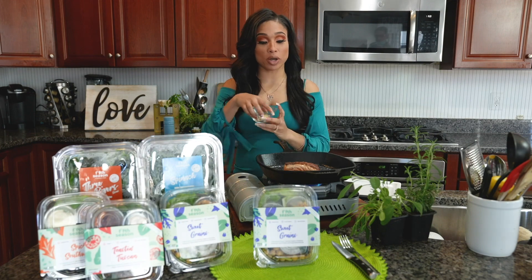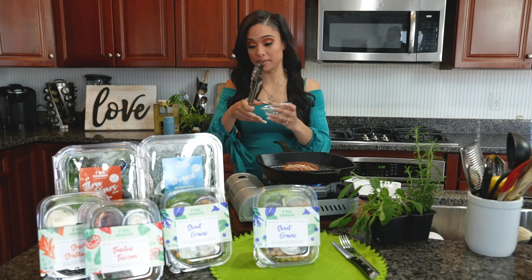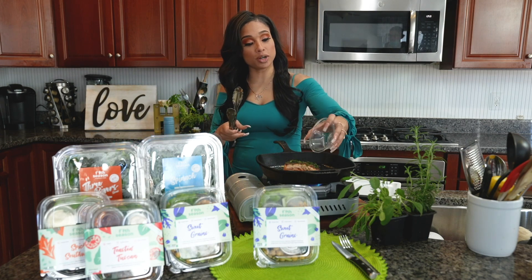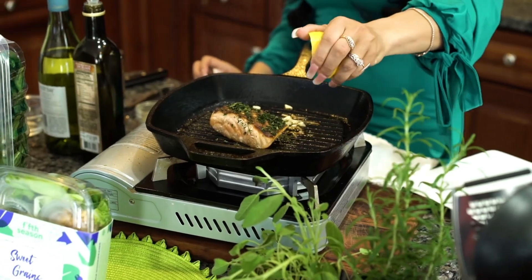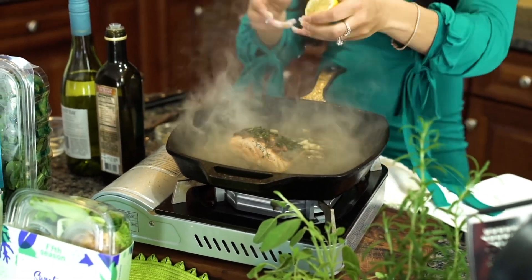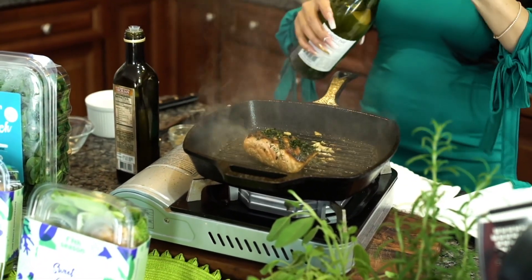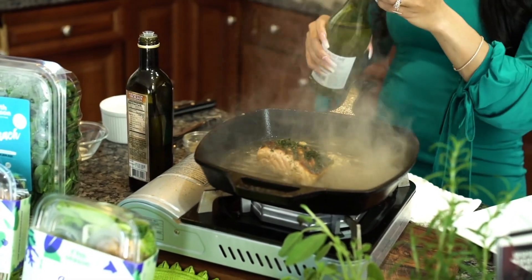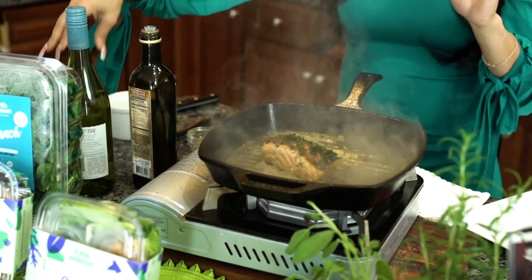Looks like our salmon is just about complete. Next thing we're going to do is add some fresh garlic to our pan, some fresh herbs, and a squeeze of lemon juice — yum yum — and a splash of white wine. You're going to let that cook for about one more minute and then it's time to plate it.